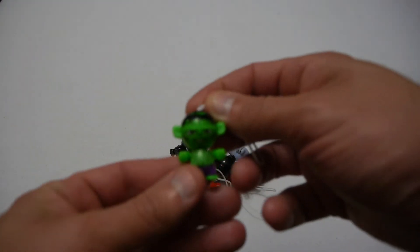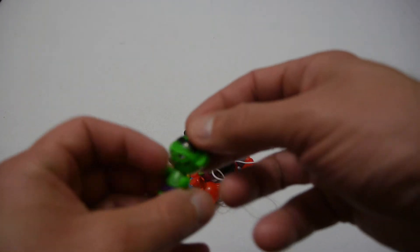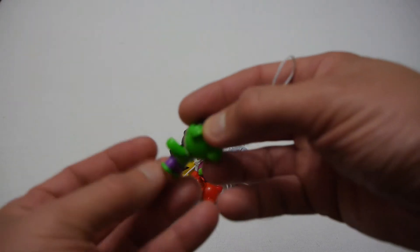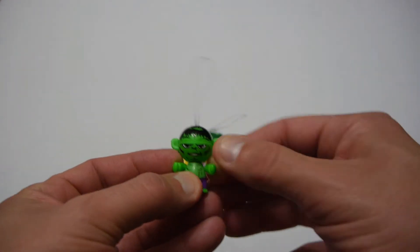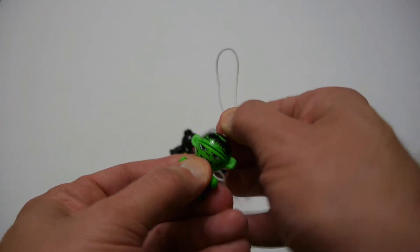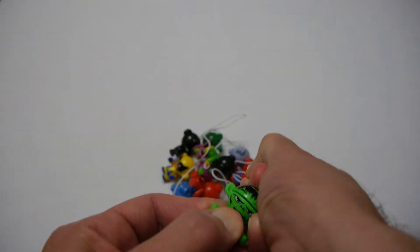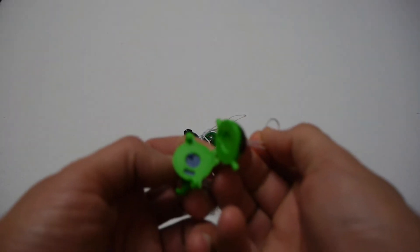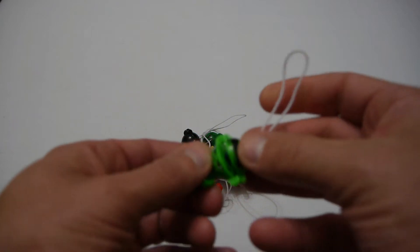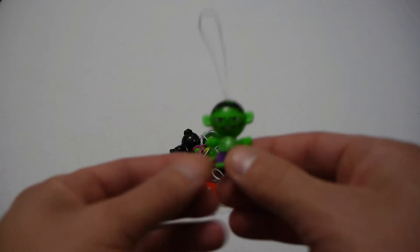The first one I'll grab is the Hulk and it's quite nicely done. The paint job on these is fairly average but they're not too bad. You've got a little bit of articulation in the legs and of course the head, and the big thing is that the head pops open, which is pretty hard to do. You join the two heads together to play the game and there's a number inside. So that's the big thing about the twist heads. Anyway, that's the Hulk.